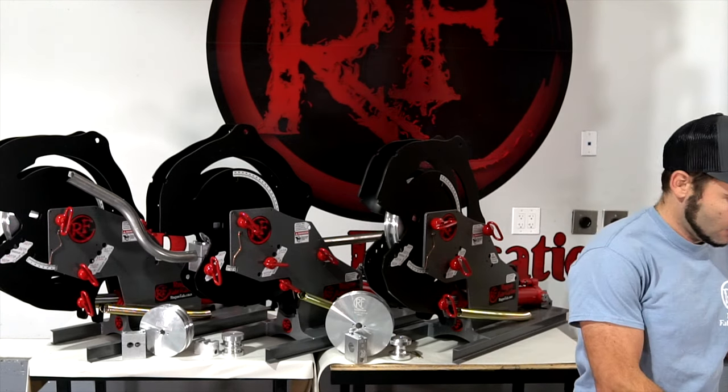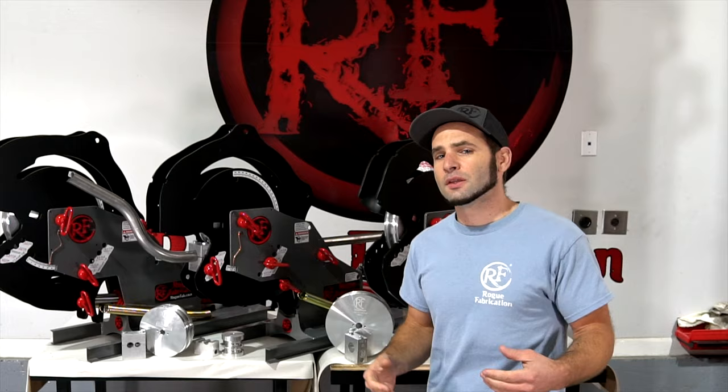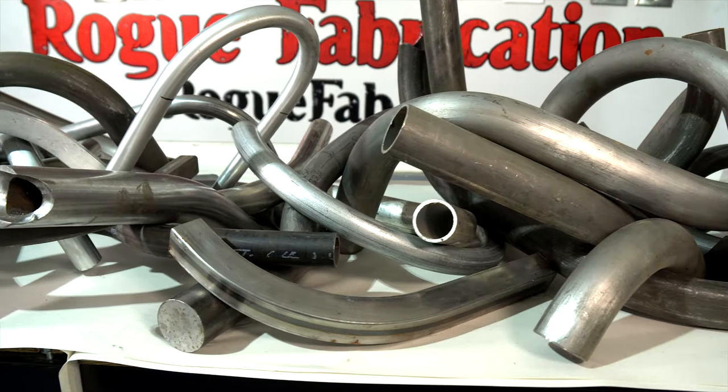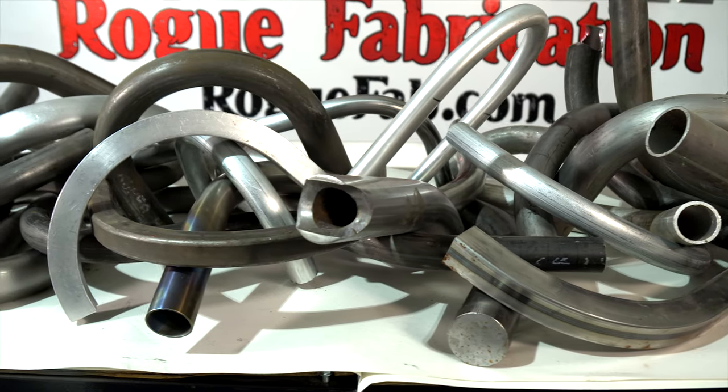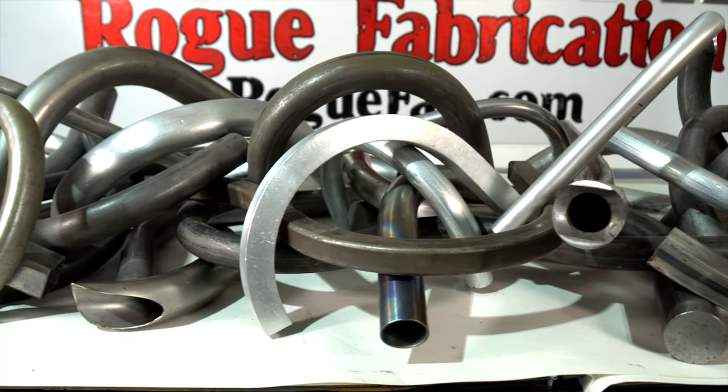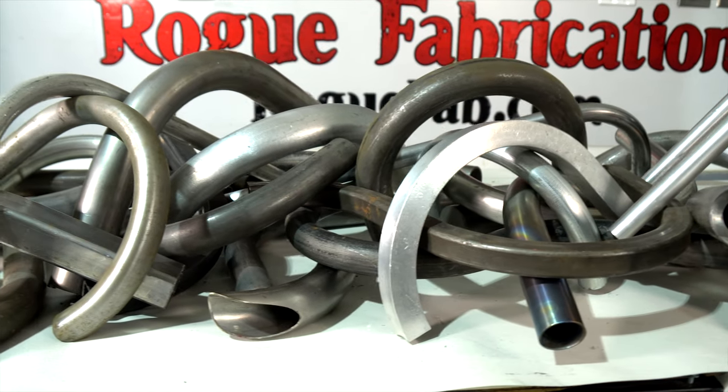After capacity has been decided, the next consideration is what die size you're going to be starting with. We have over 50 sizes of dies that we keep in stock for round tube, square tube, pipe, metric tube, and also EMT conduit.